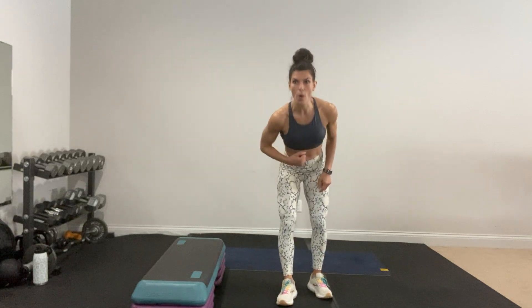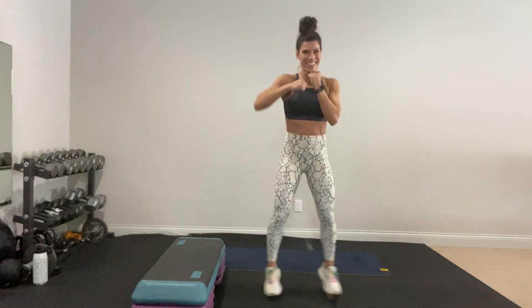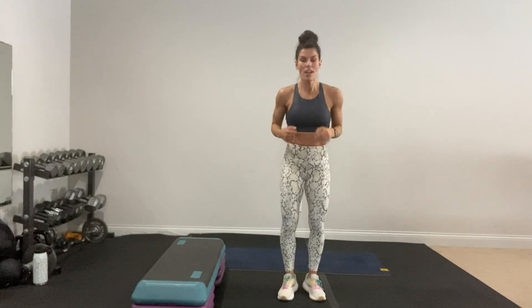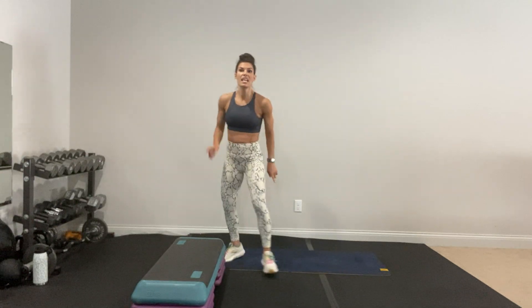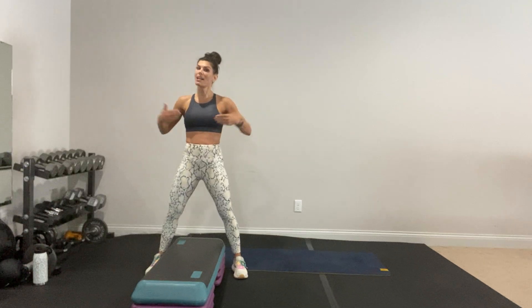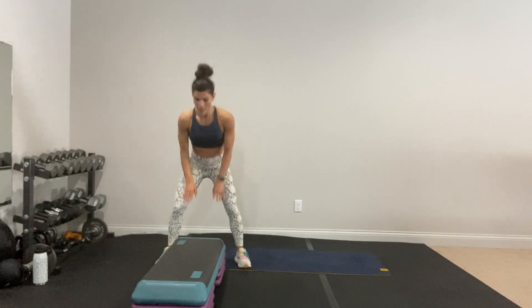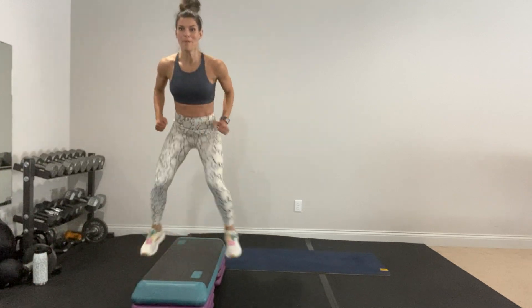I'm going to show you our first three moves because it's been moving really fast — you do everything twice in a row. Our first move is just a jack punch — start simple, land softly. You can always do the low-impact option. The second move is a frog hop up and then hop back. You can hop on top of the bench or shuffle back — frog hop up, shuffle back. It's going to be more high-intensity.